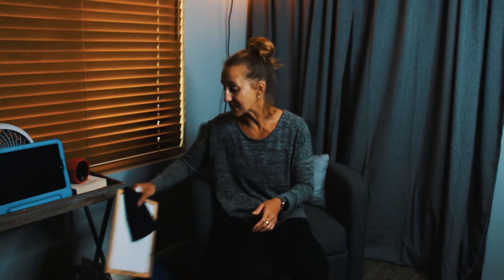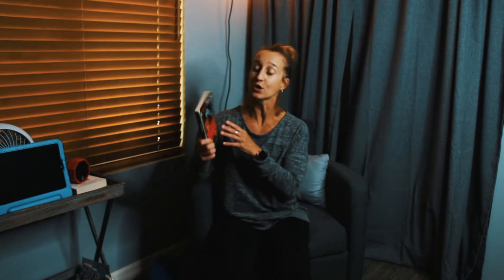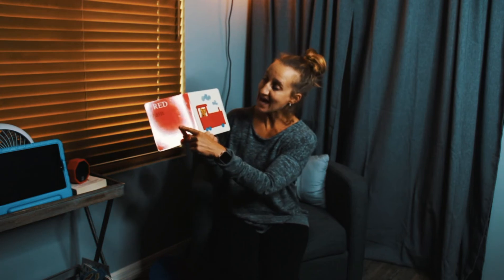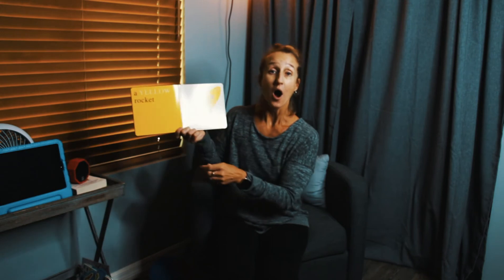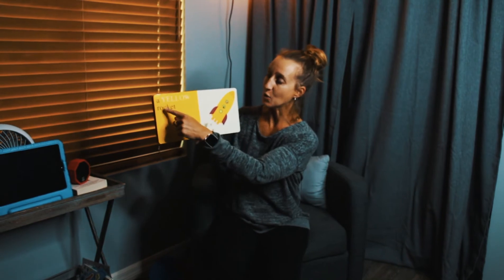One of the focuses this week is on colors. So before we get going, we're going to go ahead and read a quick story called A Red Train. Remember, this is the front of the book, this is the back of the book. Let's see what it says. What color is that? Red. You're right — a red train. Let's see what's next. What color? Yellow — a yellow rocket.